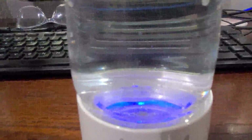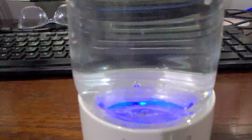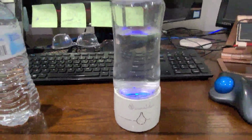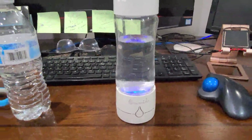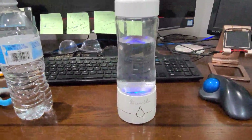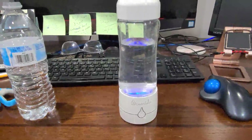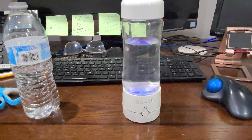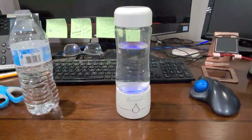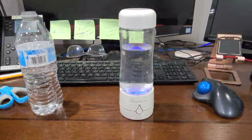Evidently, according to the description, those little bubbles are the ones that are getting the most hydrogen infused into your water. Something I do notice, as I've been using this, is that when you get a lot of big bubbles like this, it's almost time for a recharge. I think mine probably needs a recharge — this is way more big bubbles than I usually get.